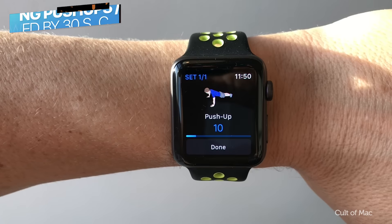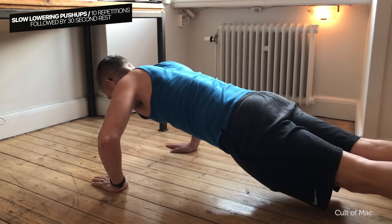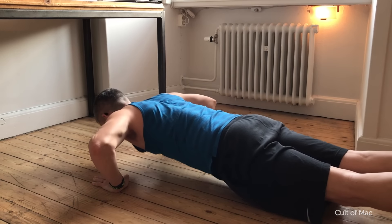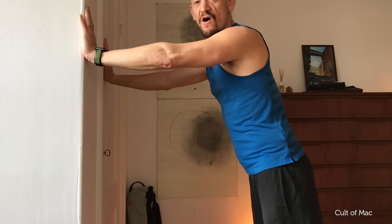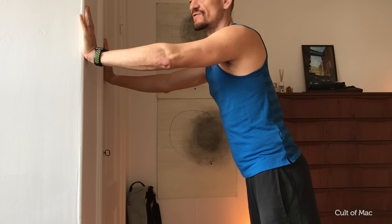Next, push-ups again. We did these in week one, but this week we're going to do them with a slow lowering motion. Like with regular push-ups, if it's too hard, you can do a half eccentric push-up. And if even the half ones are too hard, then remember you can always do wall push-ups as eccentrics.